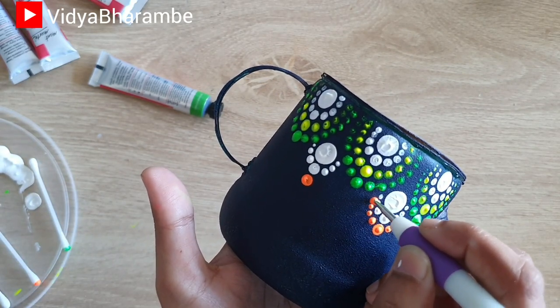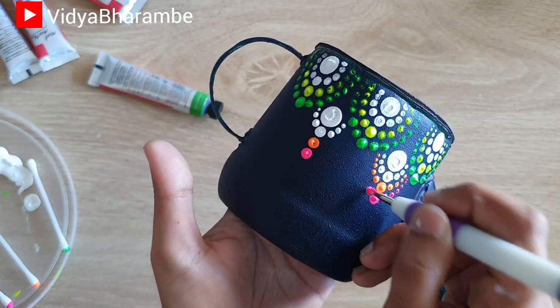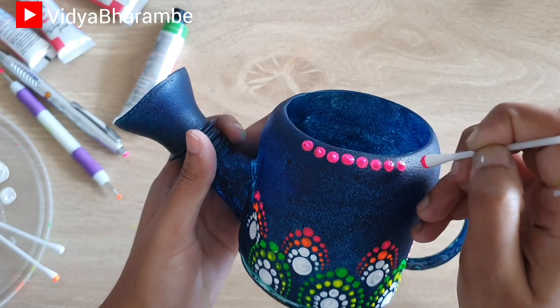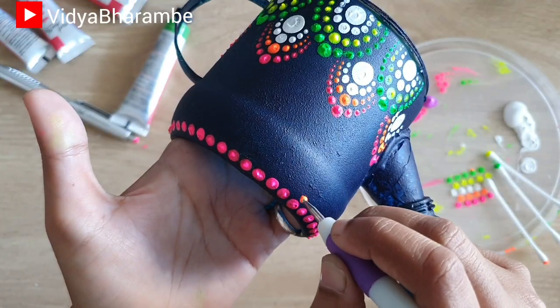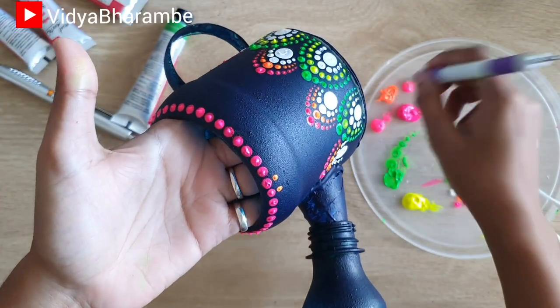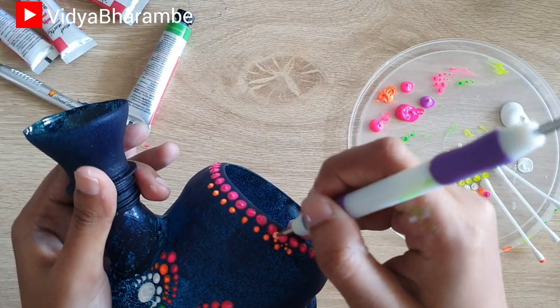If you have not already subscribed to my channel, hit that subscribe button and the notification bell. Now using the same color combinations, I'm going to decorate the border of the watering can. I'm going to paint it on one side first and let it dry, then do the same at the back of this watering can.